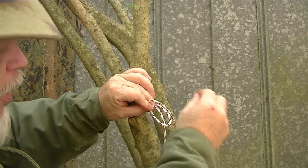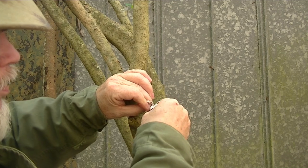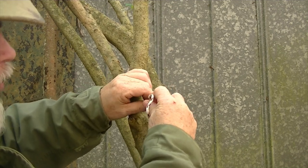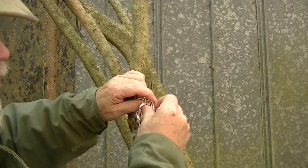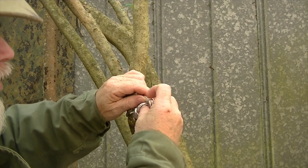Now I'm going to take it, coming from the far side, and I'm going to go around and go through: 1, 2 — that's the reason you leave such a long tag end — 3, 4, 5, 6, and finally 7.